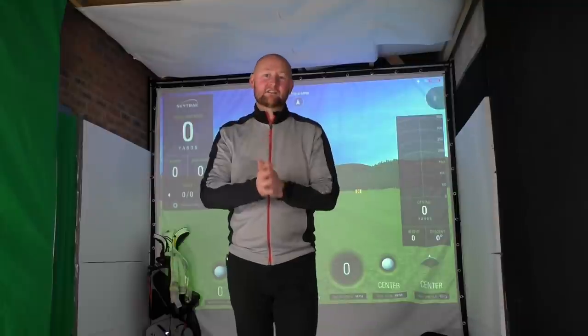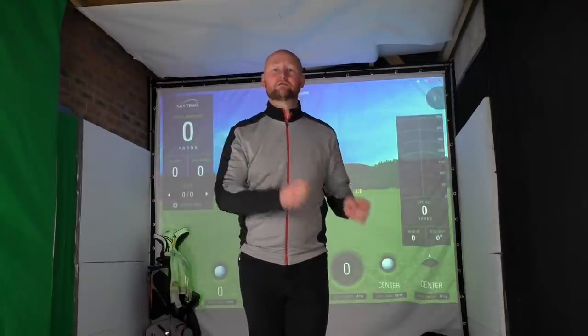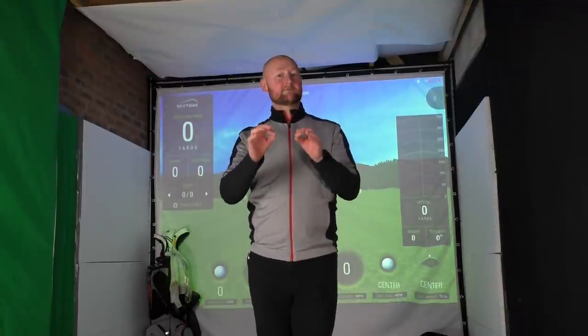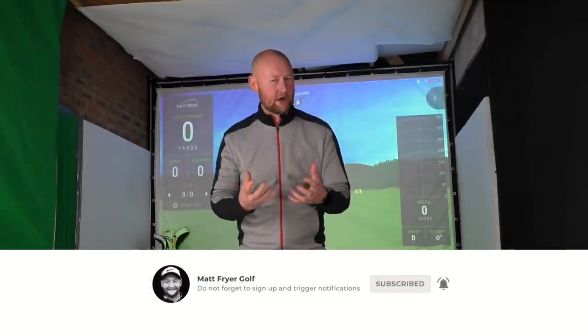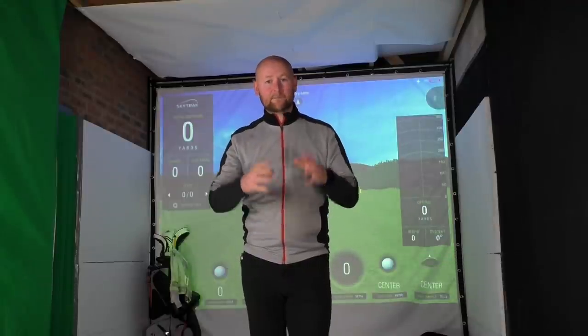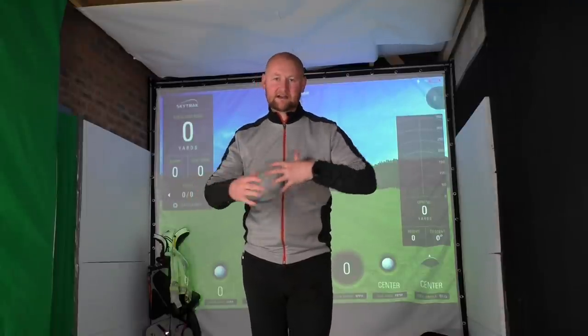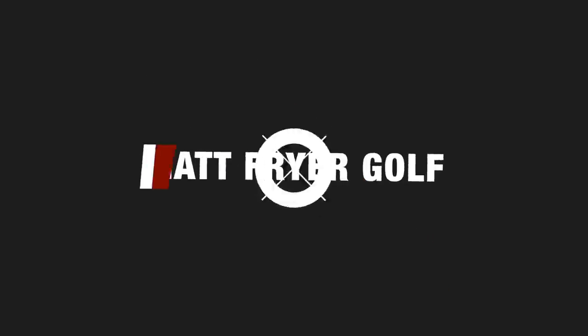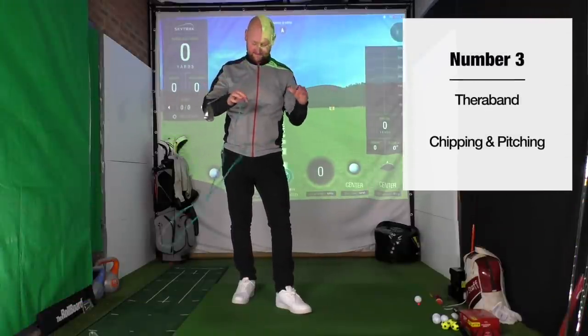Today we're looking at three training aids every golfer should be using. I'm going to show you the three most common training aids I use in my lessons and give you a drill for every one of them. What I tend to see is a lot of people have these training aids in their bag and they've never come out, or they've bought one and don't really know what it's for.